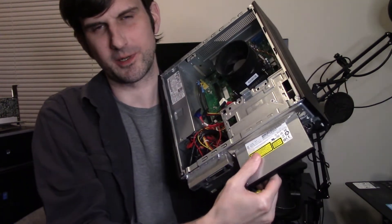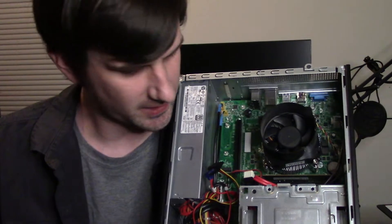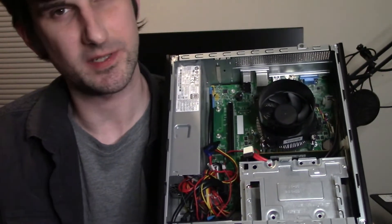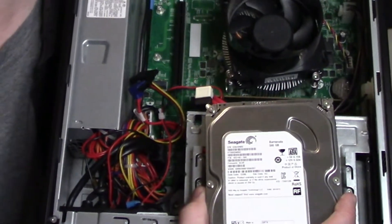Now it's time for our star head bit for the screwdriver. Essentially — and you'll see this more closely when we pull the caddy out — for an HDD, it sits horizontally across the hard drive bay. But for an SSD, which is not as large, it sits the other way.